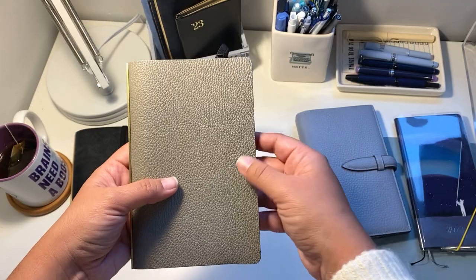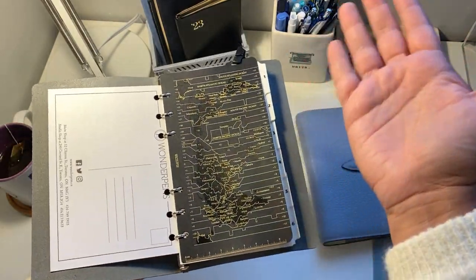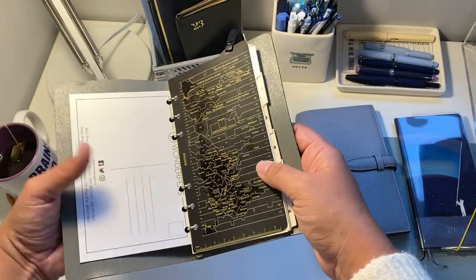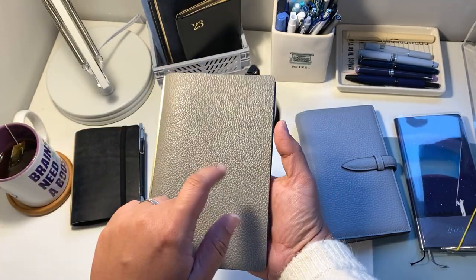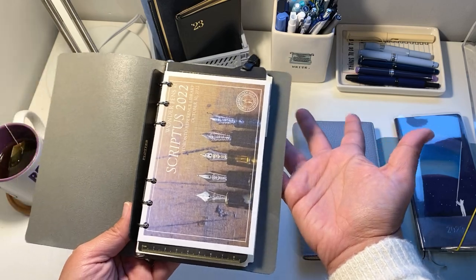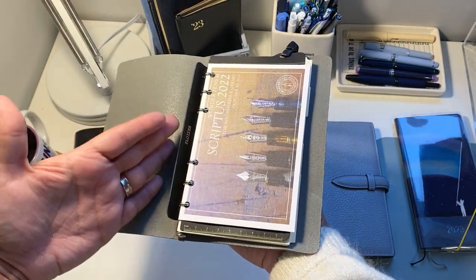I started using this one as a planner for work — a work binder — because with a ring system it's nice that you can just put and make sections as you want. It's not like a bound book where you can't insert things as you go. It's really customizable. I started using the plotter as a work binder, but this particular cover I've now moved into a new cover, so I'll do a flip of that. This cover right now is my ink binder — my inkventory, as I'm calling it.